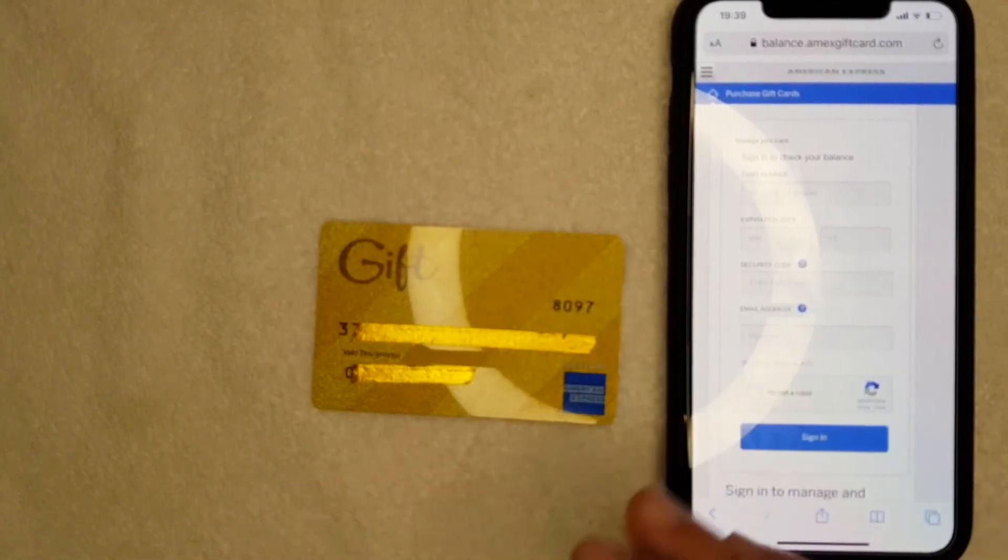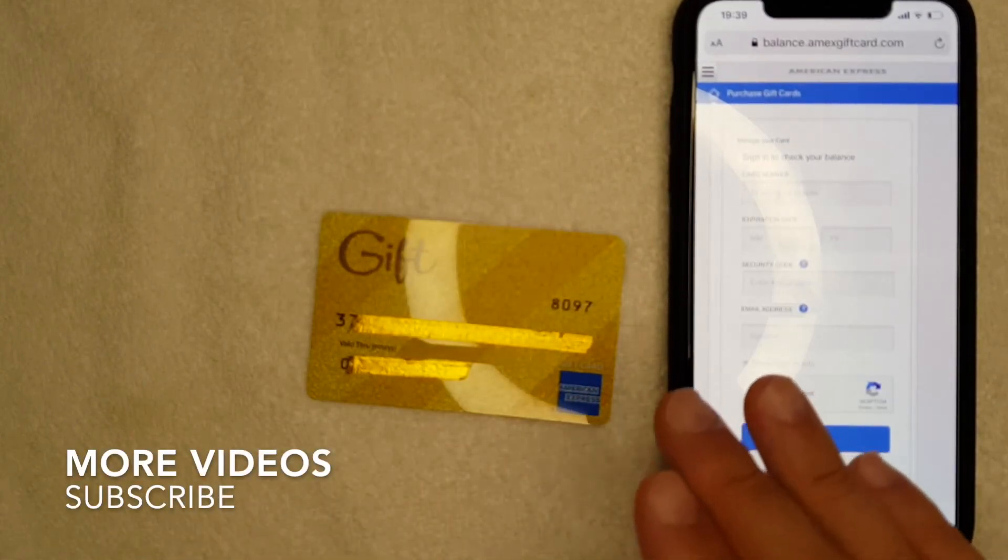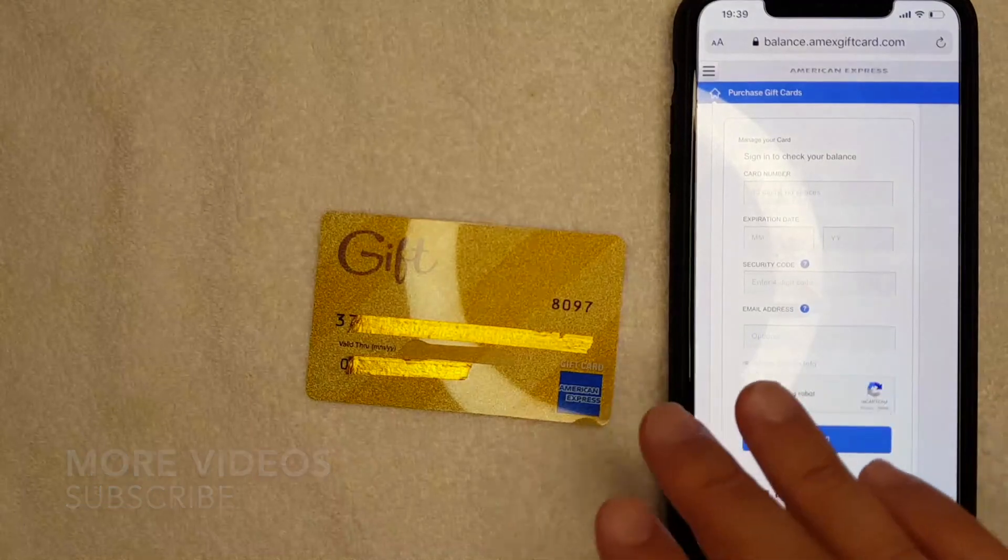Maybe you think they might have spent some of the money from your Amex gift card. Whatever the case, it's a pretty easy process to be able to check your balance, and it's all handled at the website that you see right here.